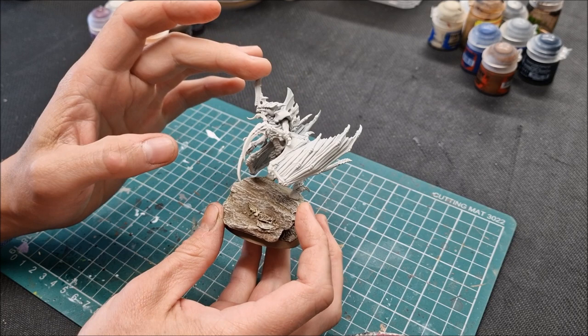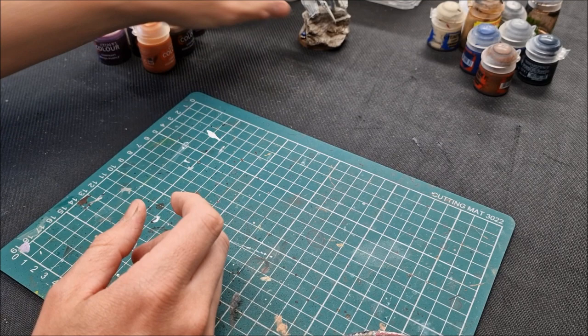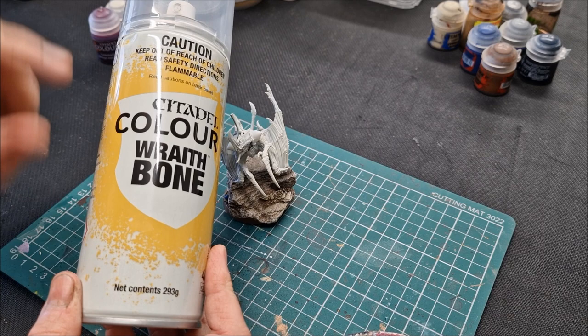This method is quick enough and effective. I've always loved Hive Fleet Leviathan but held back because the classic method looks fantastic but it's a lot of hard work. With contrast it's all of a sudden created a process that can be done very quickly. So I'm going to run through materials you'll need. The model itself — build the whole model and then spray it entirely with Wraithbone from Games Workshop. Fantastic spray.